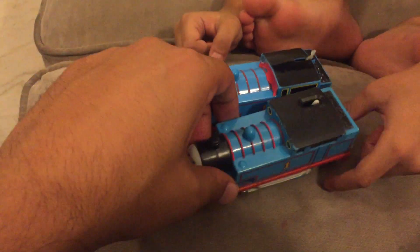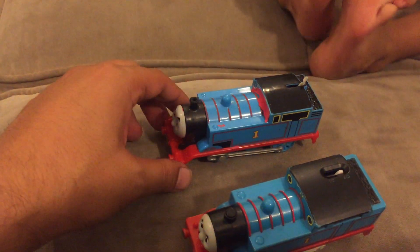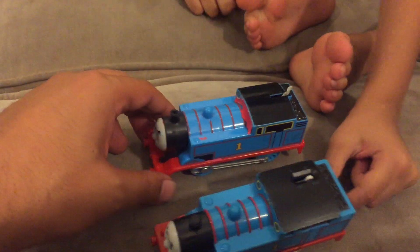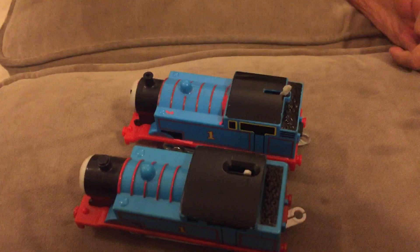Let's take the couplings. The Motorized Thomas' coupling is grey, and the regular Thomas' coupling is white.